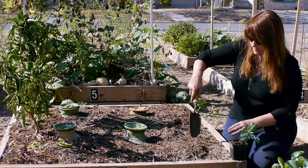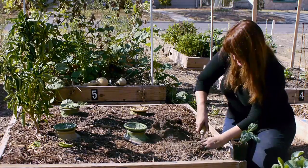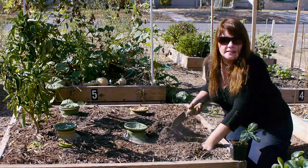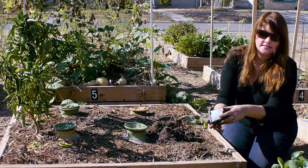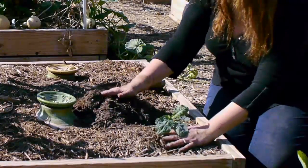So first, I'm going to plant some kale. When you're planting in an already existing garden spot, you want to make sure that if I planted kale in this spot last season, I'm not planting kale in this spot this season. It's just going to leach out the nutrients, and it's not going to have what my kale needs to grow.